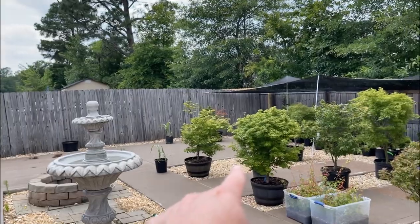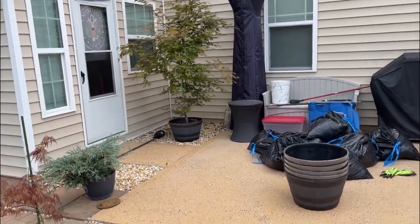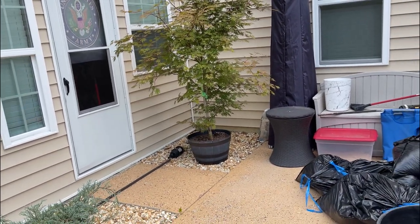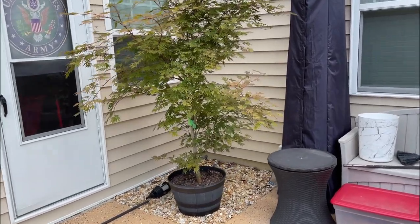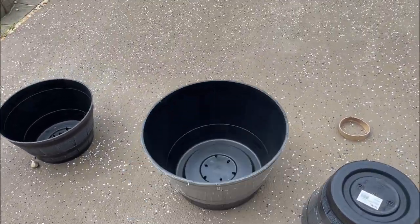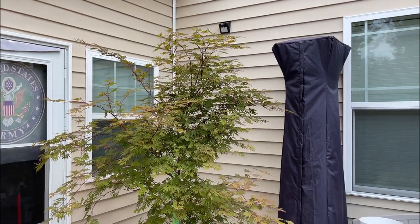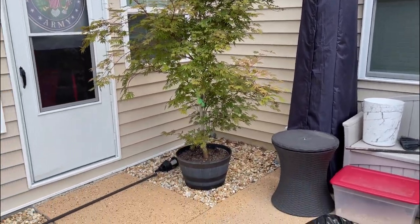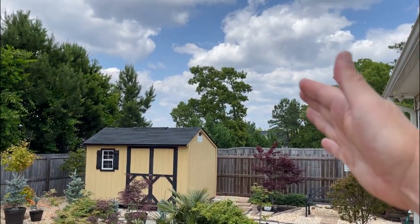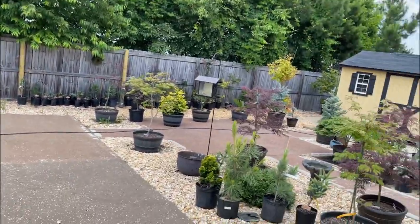Every pot will tip eventually. My sensu that I had right there tipped the other day. I placed it on a wider pot and the next day it still tipped. It was super windy and it knocked down. The reason my sensu got knocked over is the height — look at how big that tree is. Winds tend to come from that side and blow in that direction, knocking down some of the trees.